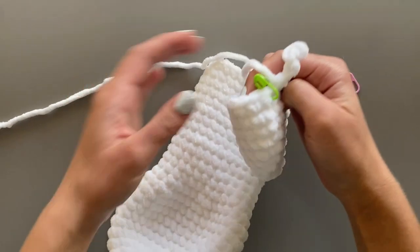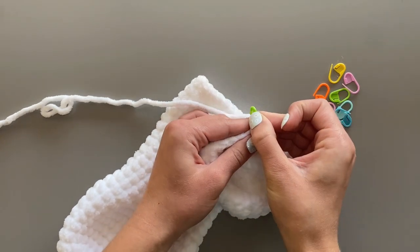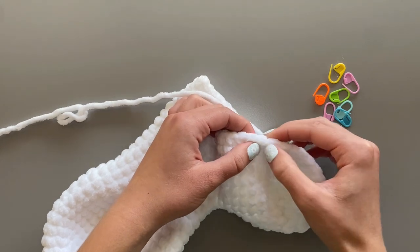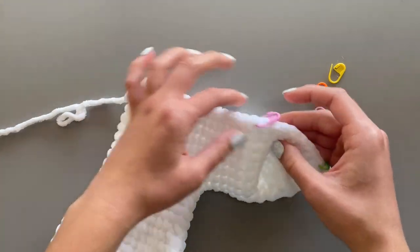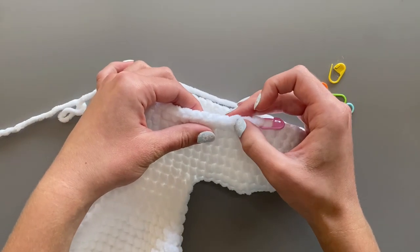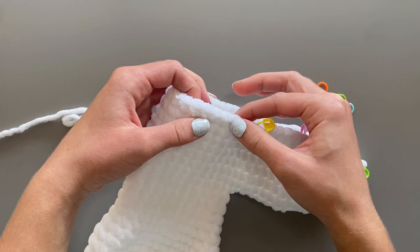Before we crochet the legs, we need to section off the areas with stitch markers. Remove your stitch marker that you already have in place and put it one space to the left. Each leg needs to be nine stitches across. Starting at the stitch marker, count nine stitch spaces. Once you are done, place a stitch marker on the ninth stitch. There will need to be six stitches between the front and back legs, so count six stitch spaces from your stitch marker. Place another stitch marker on the seventh stitch. This will mark the beginning of a new leg.